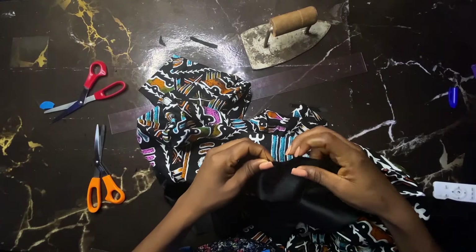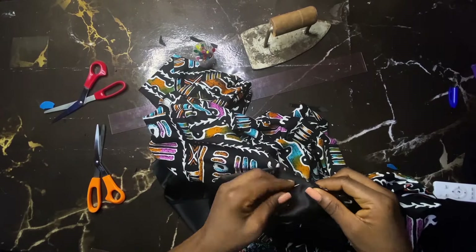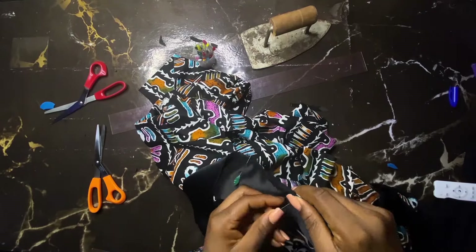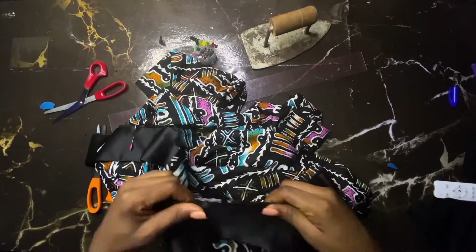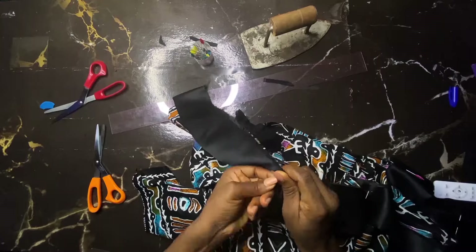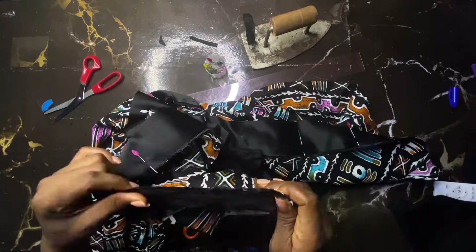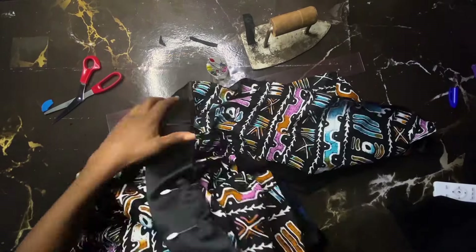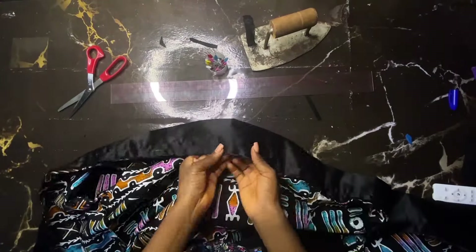Now I'm going to mark my center back — I make a notch — then make a notch at the center of my satin. I pin center back to the center point of my satin strip and pin that in place all the way around. Notice it's going to stop at that 0.5-inch mark we made — that part is the turn-in allowance. Just keep pinning and make sure you stop at that 0.5-inch mark. Then sew it round and round until you get to that point — you can see the allowance.